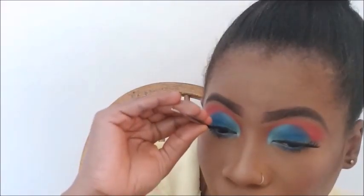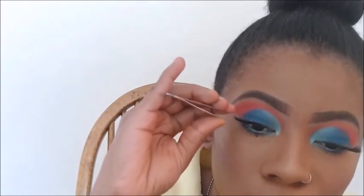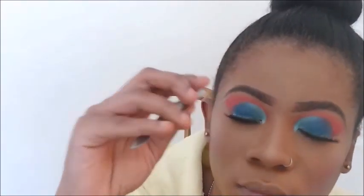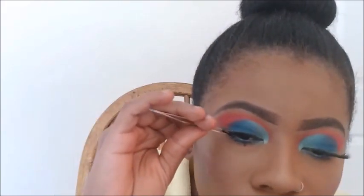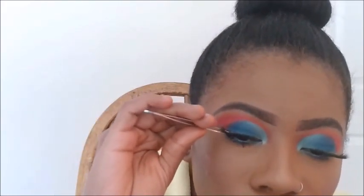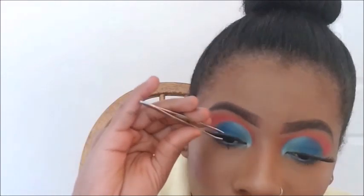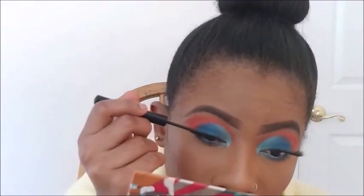Now I'm putting on my false lashes — this is from Ardell, the one I normally use. I'm going to put everything in the description bar so you can check it out if you want to use the same products. Then I'm putting on my NYX liquid liner just to hide my lash band.